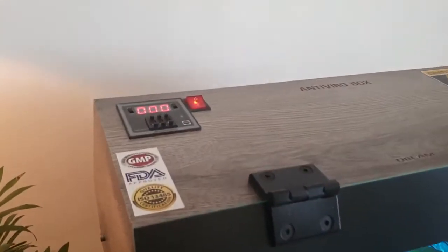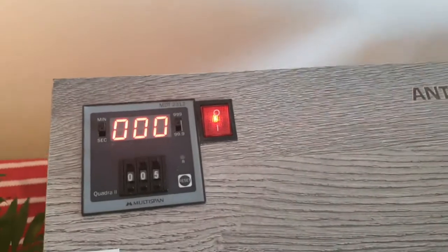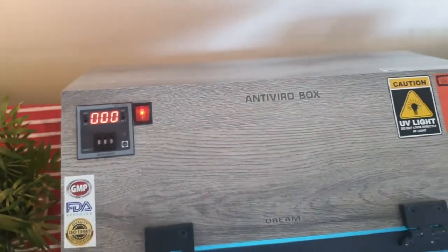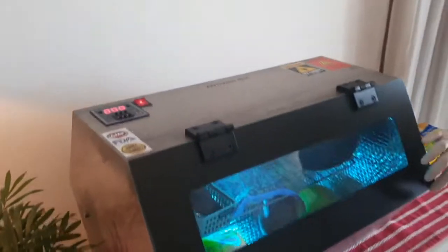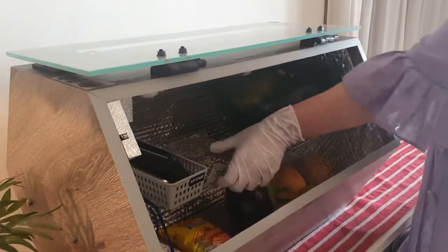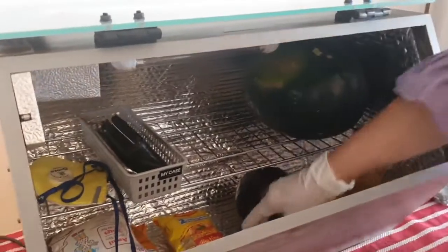Nevertheless, to make it easy to use, we have placed an auto-cut timer which will stop the power source once the input time is over. For example, once the time of 10 minutes is over, the digital timer will automatically turn off the tubes and everything placed inside is sterilized and safe to use.